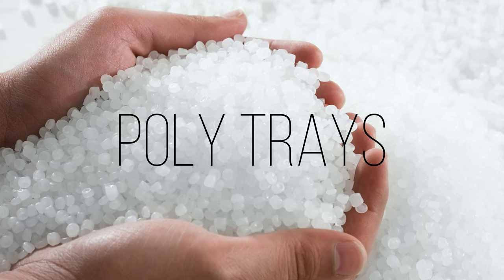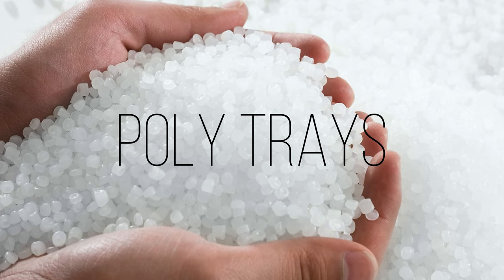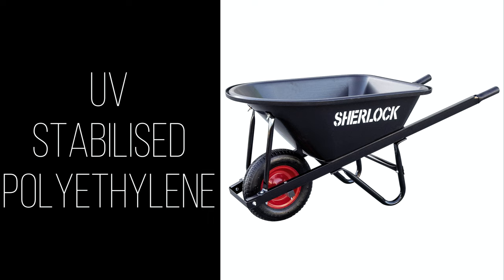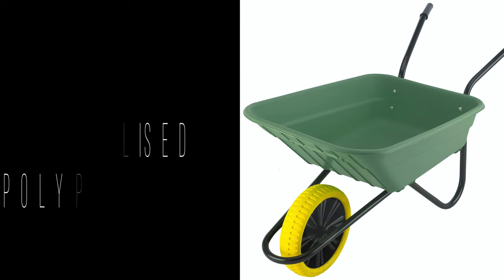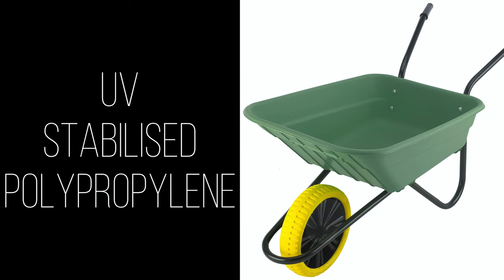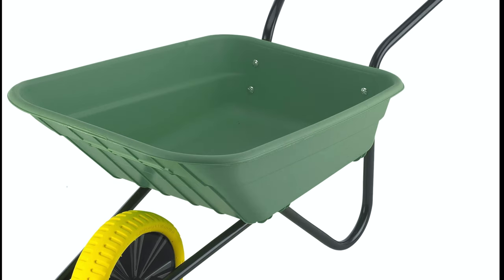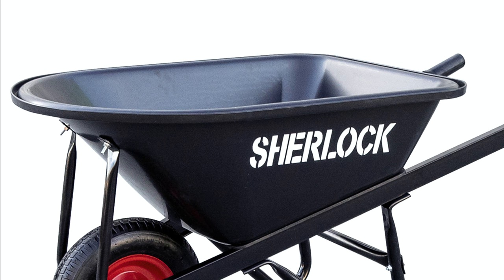There are two main types of trays available for the consumer: poly trays and steel. When it comes to poly trays there are again two types — UV stabilized polyethylene and polypropylene. Polypropylene trays generally don't have as much strength or durability as the polyethylene trays, so they're usually found on the smaller home gardener style wheelbarrows. The polypropylene trays usually have a rippled finish with a flat matte look, while the polyethylene trays have a smooth, much shinier finish.